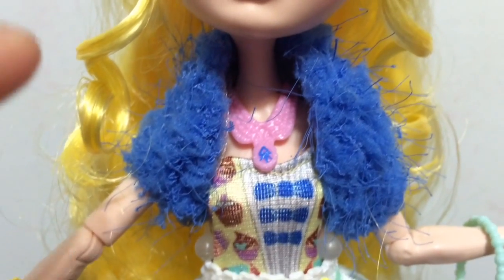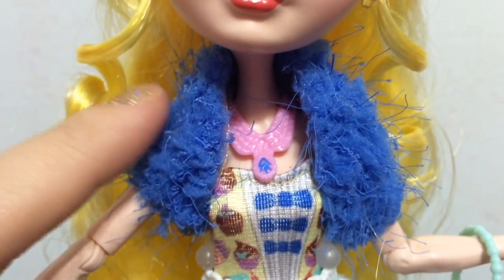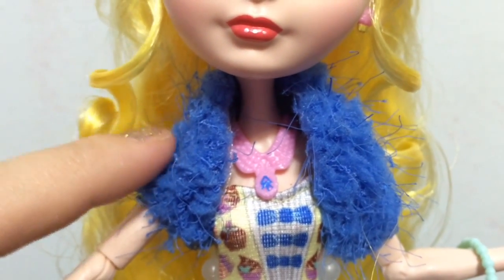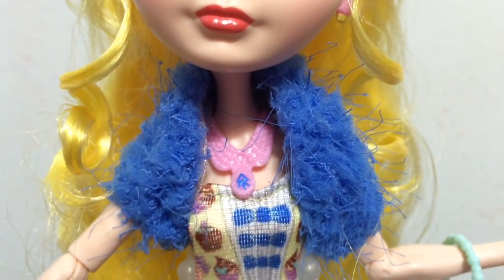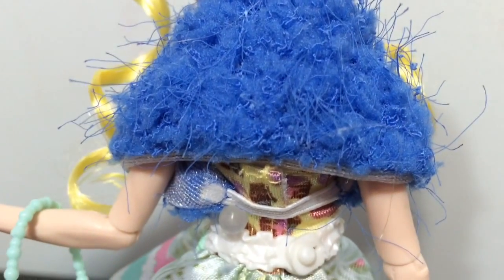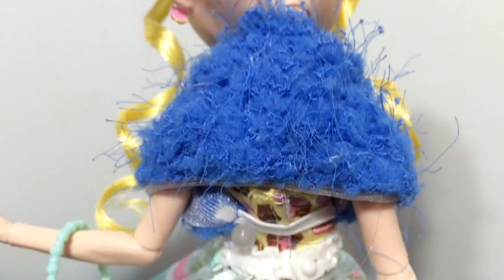She has this really cool shrug on, and it is that famous royal blue color — all fuzzy and woolly with little threads coming out of it like a shrug would. Here is how it looks in the back — there is a little elastic band, so it is fully removable.